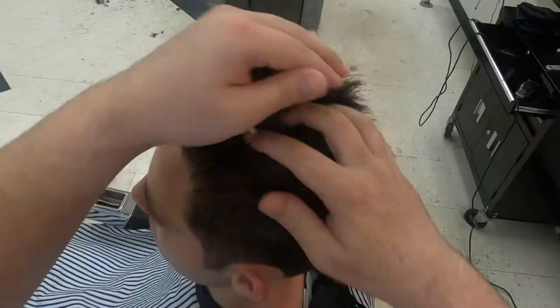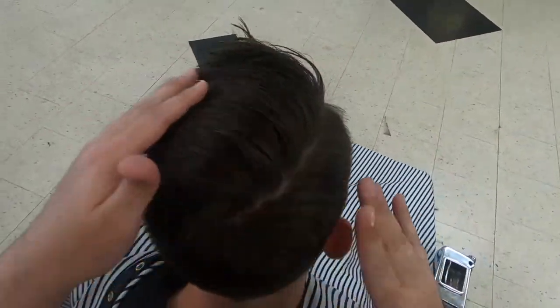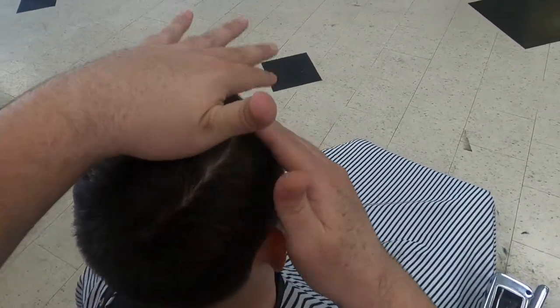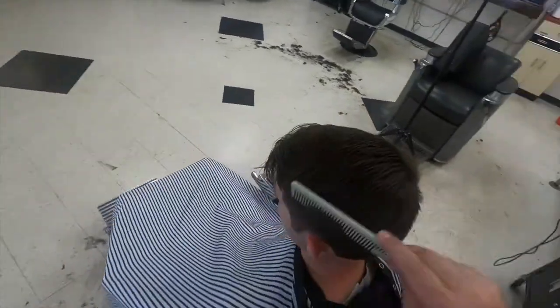Throwing some pomade in the hair just to give a little style to it. I use Master Crew Comb Medium Gold Natural Finish — they've been around since the 1930s and I absolutely love their products. They knew what they were doing when they made this product; you should definitely give it a try. After that, we'll style it up and you're good to go.